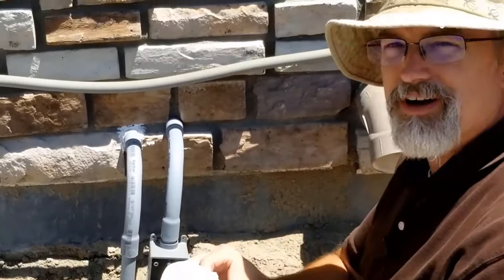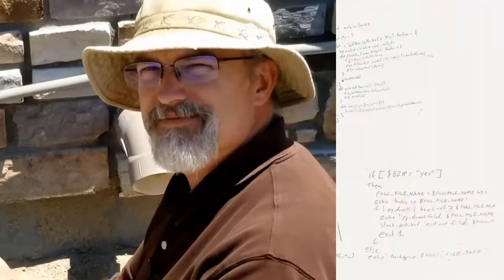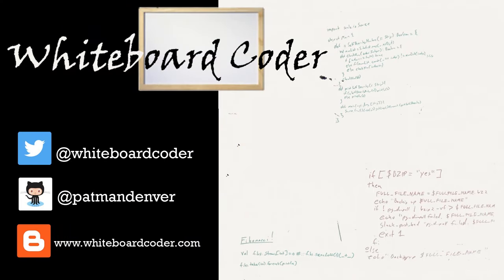I'll clean that up a little bit but I'll call that good — and now I'm ready for Christmas! Thanks for watching. If you liked the video please give it a like and subscribe. You can also follow me on Twitter at whiteboardcoder.com, view any code I've posted as a gist on GitHub under the username patmandenver, or check out my blog at whiteboardcoder.com.